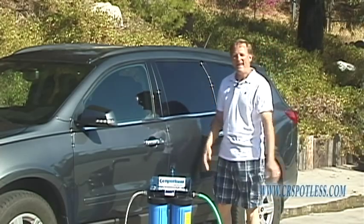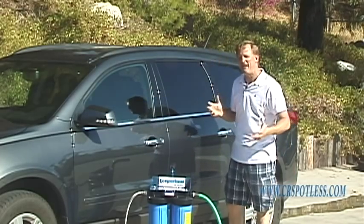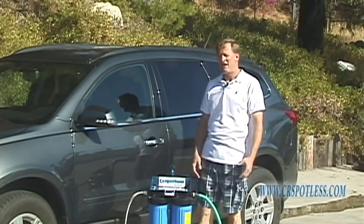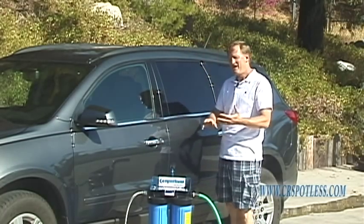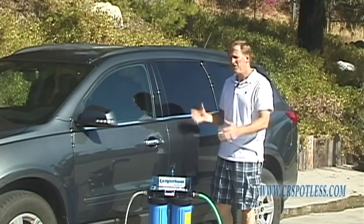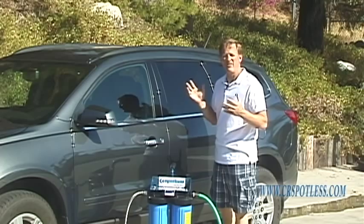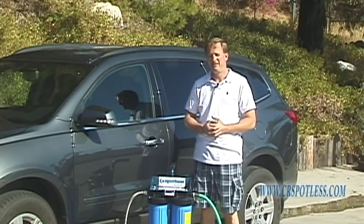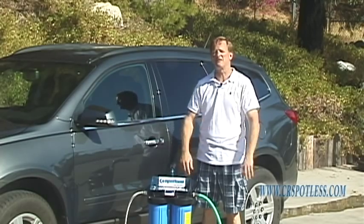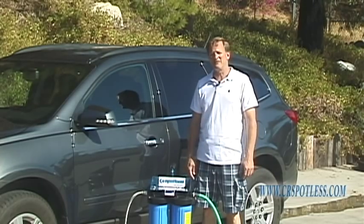Look at that — absolutely perfect results. You just sat there and watched water dissipate into the air and leave no spots. You too could have a CR Spotless system and do this for your car, your boat, your RV, your house windows, and your solar panels. You know, washing is kind of therapeutic — it's the drying part that takes all the hard work and effort. With a CR Spotless system you can eliminate all that and save time on the weekends for something else that you enjoy. Check us out at www.crspotless.com.